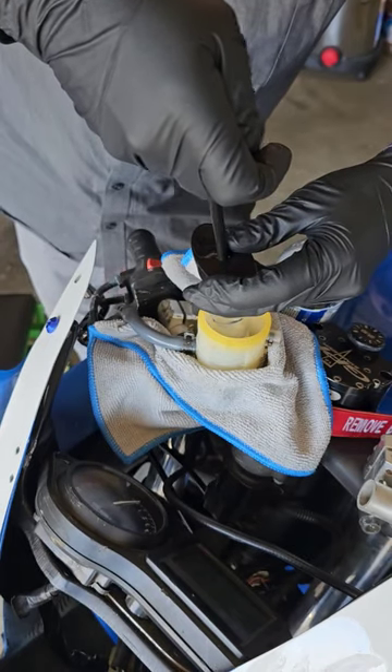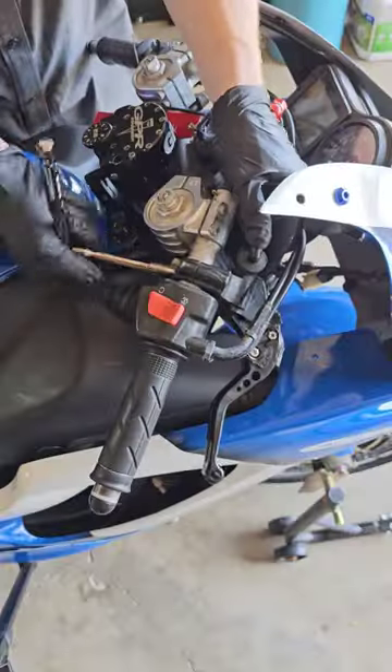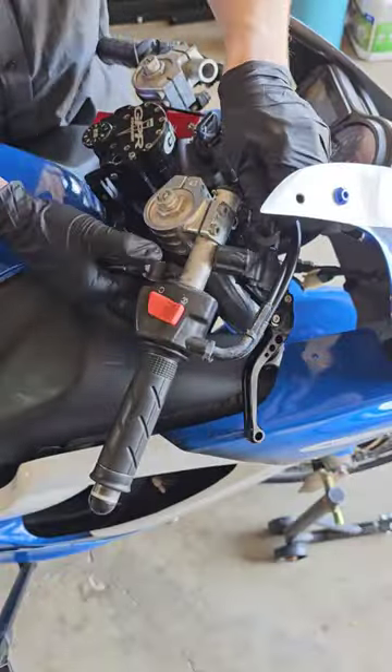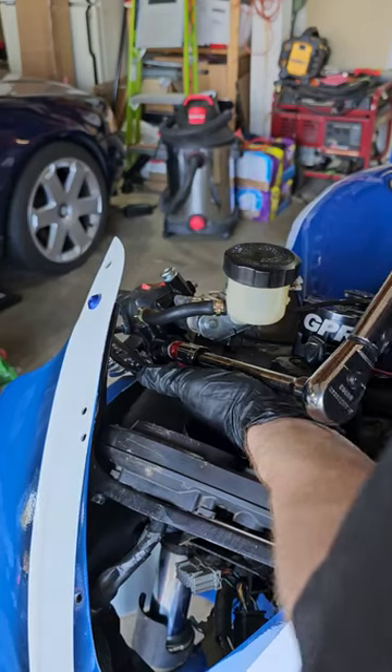I start off by disassembling the old master cylinder and securing the brake lines. Installing the new master cylinder was a breeze — just make sure to torque those brake lines.